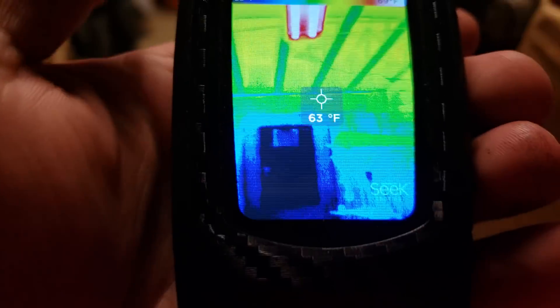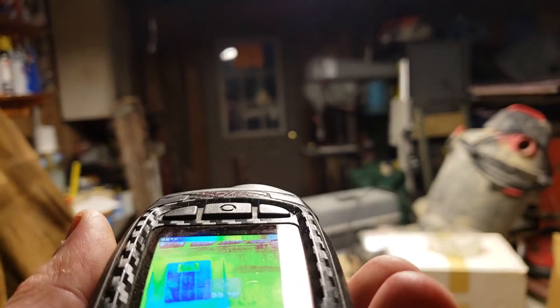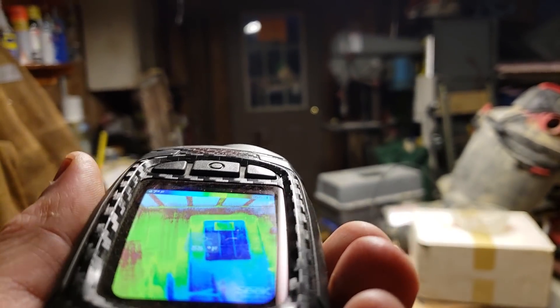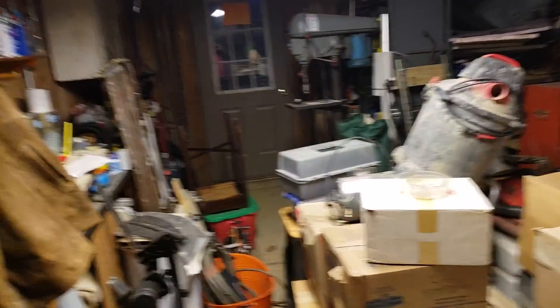One slightly irritating thing about this is you can't easily point the camera at what it sees on screen. Anyway, hope you liked that little adventure in thermography — I'll see you around.